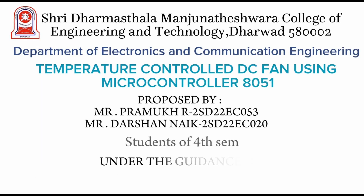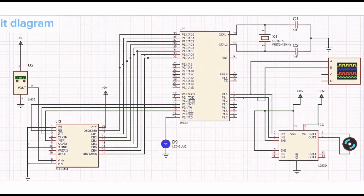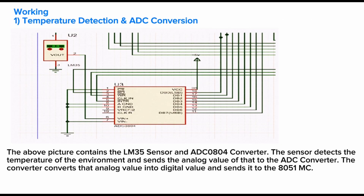Hello everyone. Myself Pramuk with my teammate Darshan, from the Electronics and Communication department, 4th SEM A division. Our project is temperature control DC fan using the 8051 microcontroller. The LM35 temperature sensor displays the temperature; to get the maximum temperature value, we multiply by 12. The analog signal is passed through an ADC0804 converter to produce a digital signal.